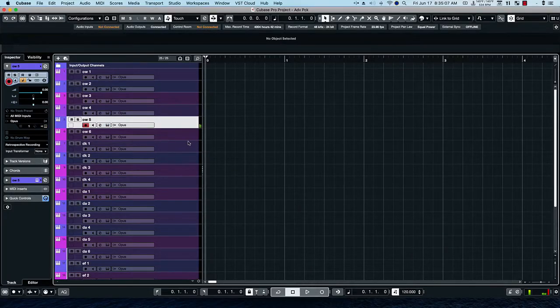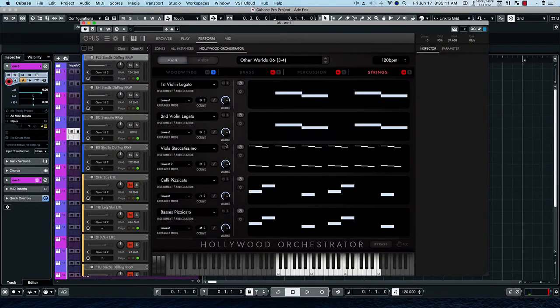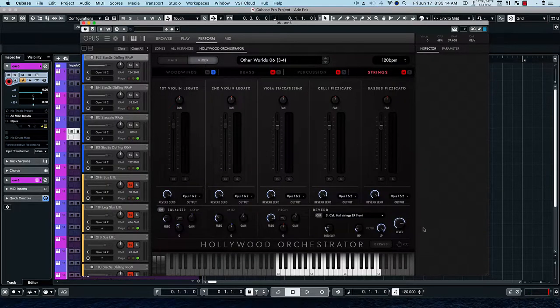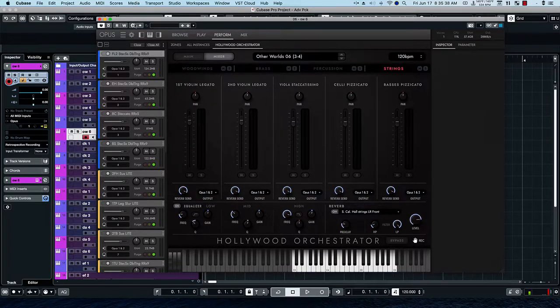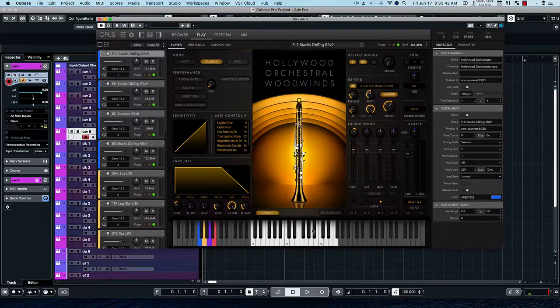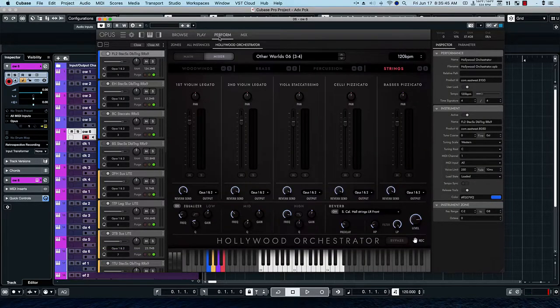Let's take a look at the last one in the set, number six, and then the mixer view. Let's go ahead and unmute everything — so here's the full orchestra. Sometimes what happens is you lose the keyboard. So if you go back to Play, then it appears, and then if you go back to the orchestrator and the mixer, it's back.